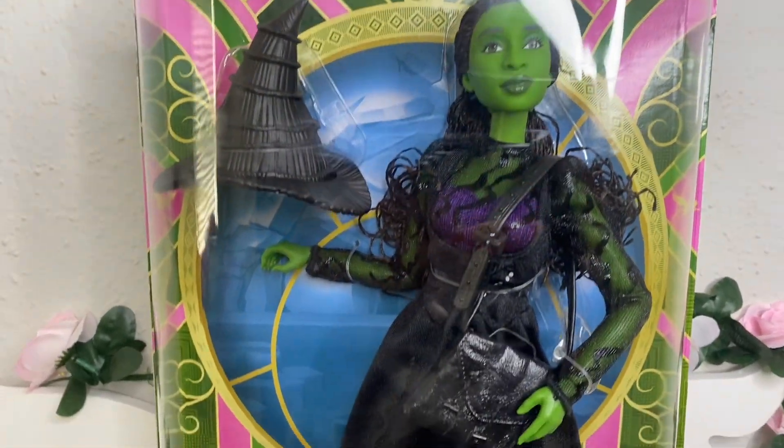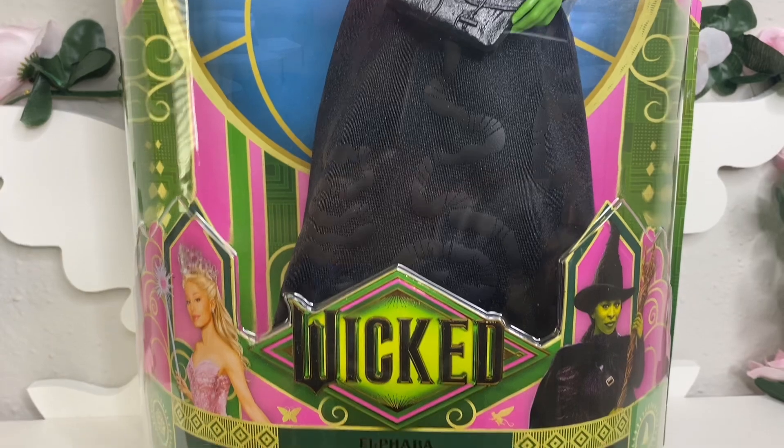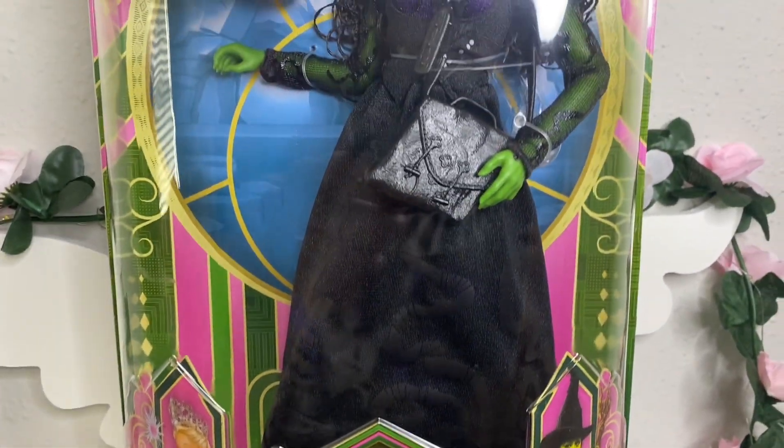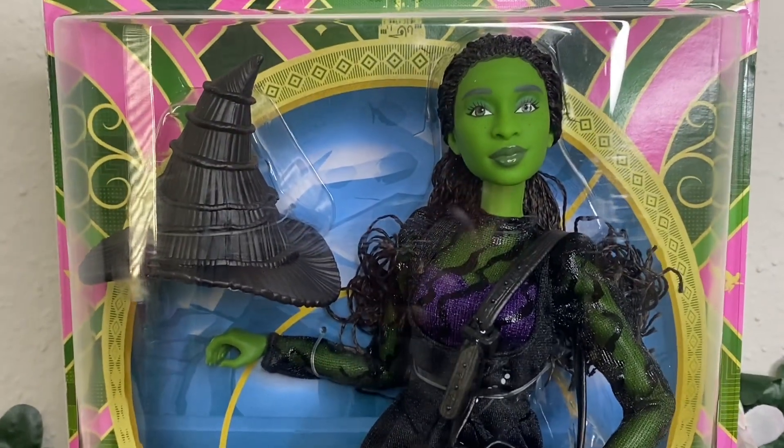Welcome back to my channel. Today we're going to be taking a look at Asda's Ballroom Elphaba, also known as Asda's Ballroom Elphaba. She retails for $24.99 and you can get her at Target, Walmart, and everywhere you already know.